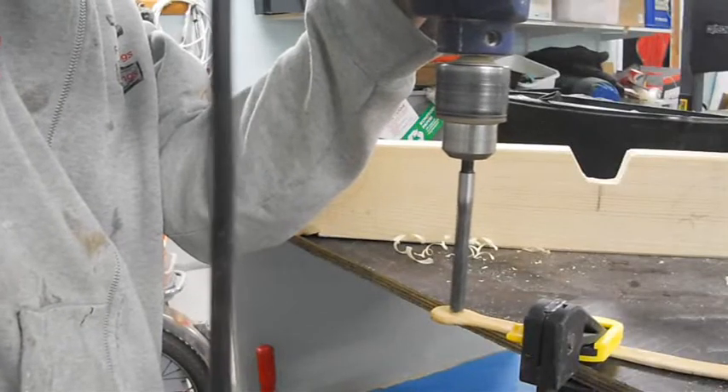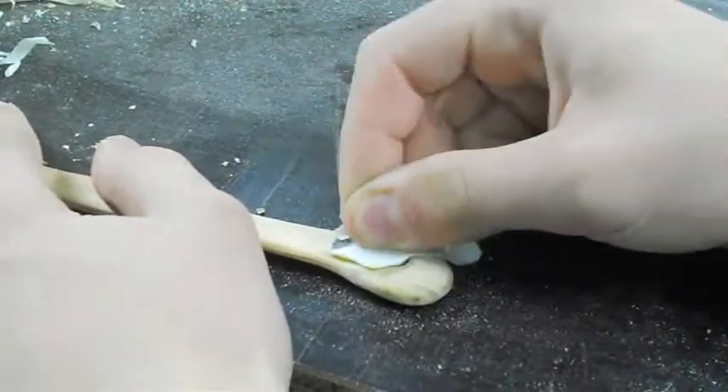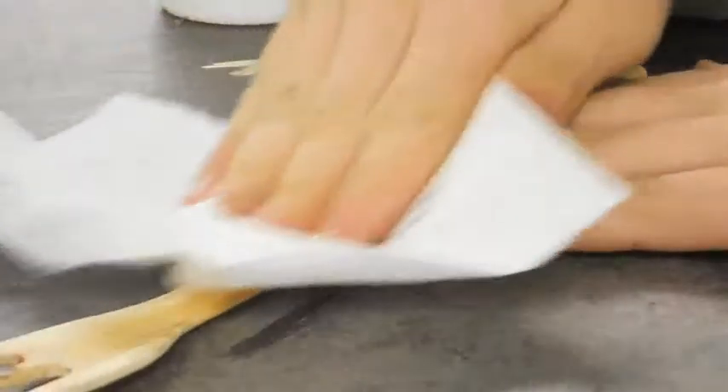Now drilling a hole. This thing really changes color when applying the finish. I'm using mineral oil because it's food safe. Thanks for watching.